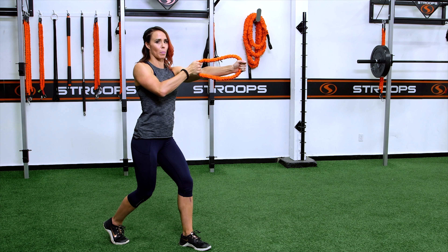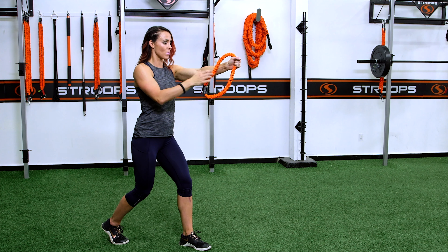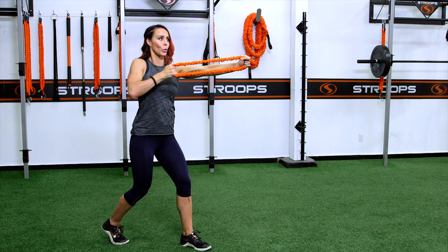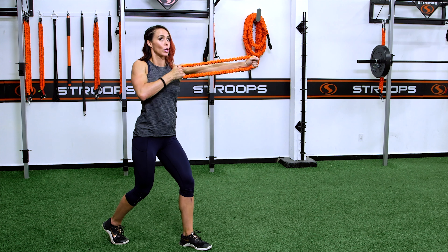This exercise can fire all different parts of the muscle group. I'm working not only this arm with my back and tricep, but I'm also working this arm with my shoulder to hold it stable.